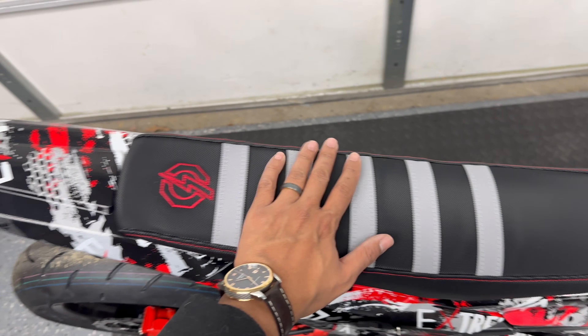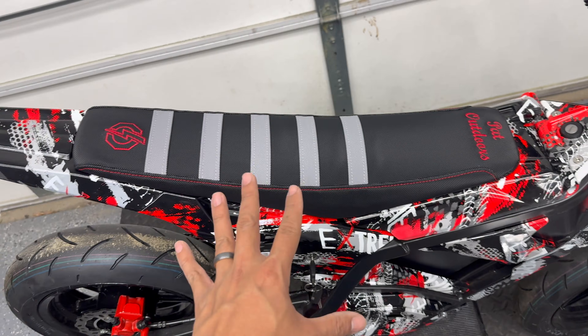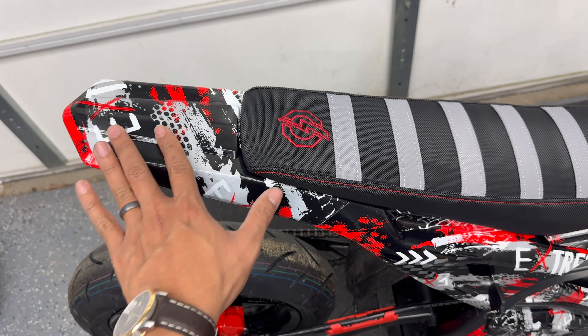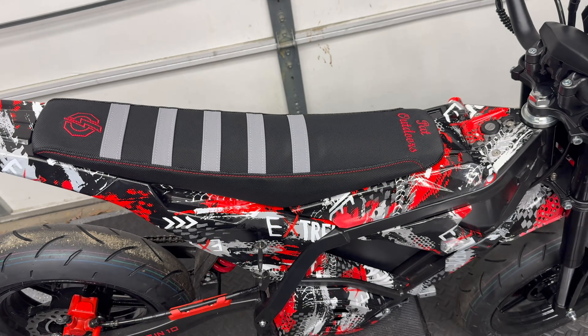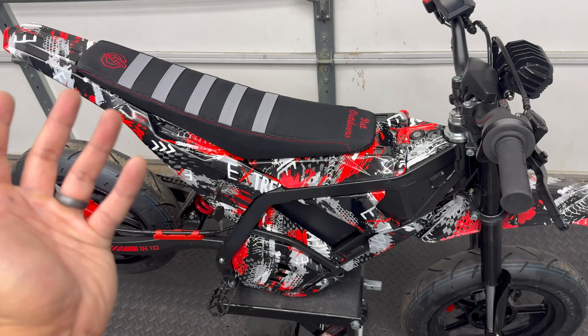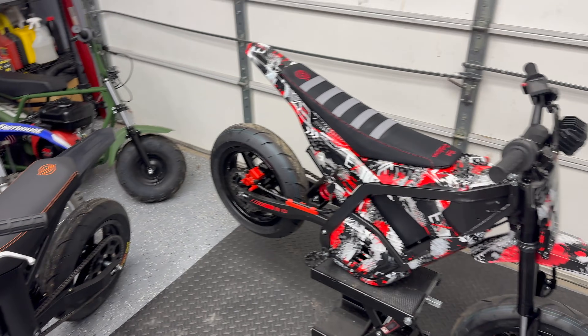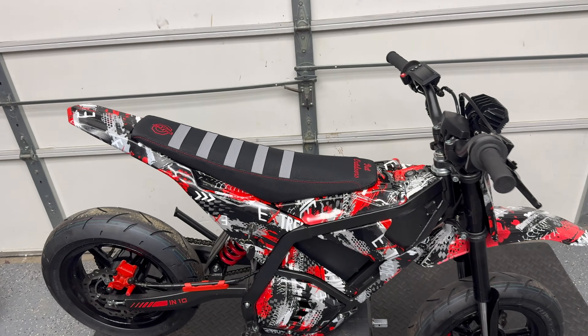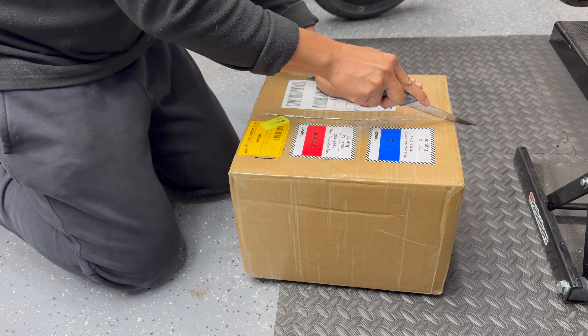The black gripper style material with the gray stripes and red stitching looks so much better than that stock red seat, and I think it goes really well with this plastic set. If you're looking for a custom seat cover for your bike — whether it's a Yasma, a Razer, a Tudio, or ETM RTR — I highly recommend checking out Bolts and Bolts. I'll have their website linked in the description below.